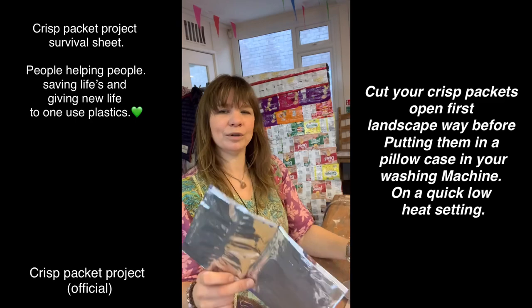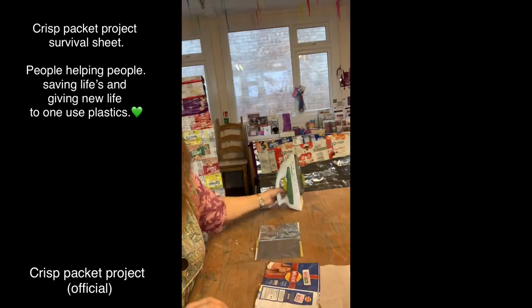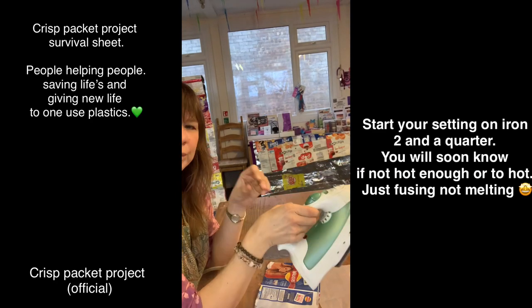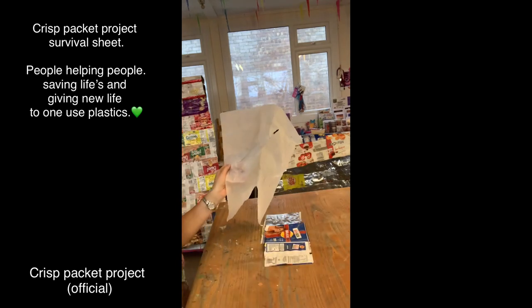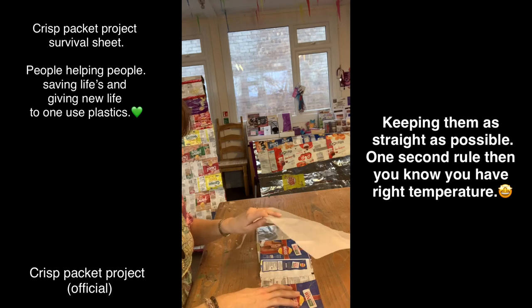Once they're dry, cut them landscape way. Make sure your temperature on your iron is only two and a half - start off at two and a quarter and then up it a bit more if you like. Place one on top of the other, make sure it's nice and straight.